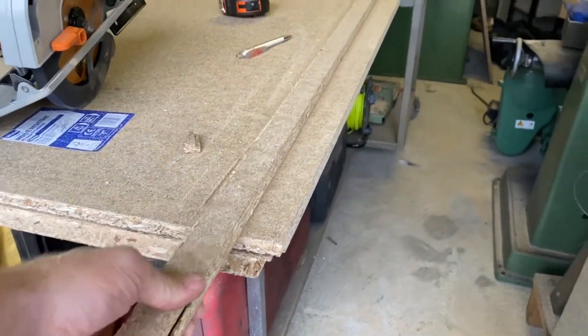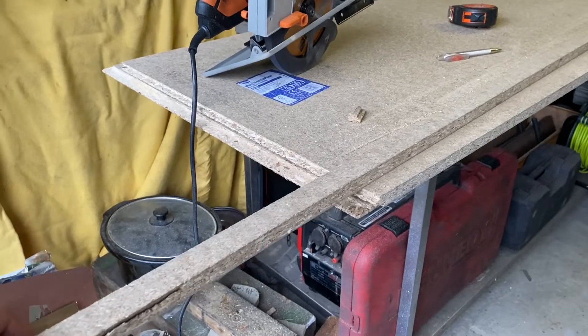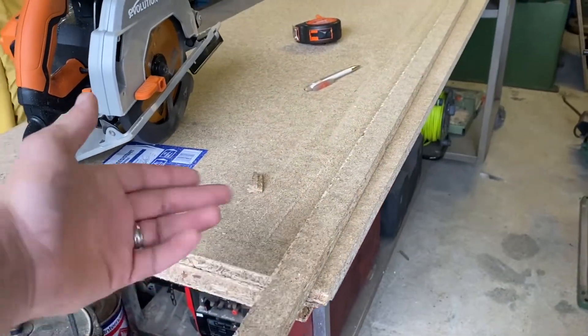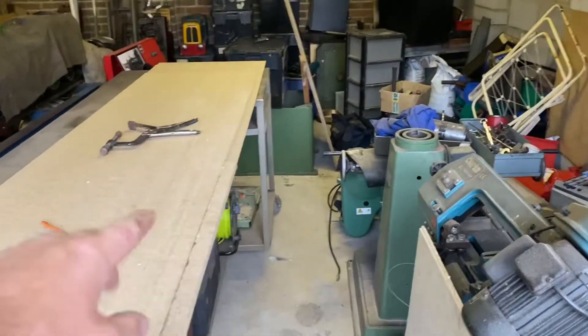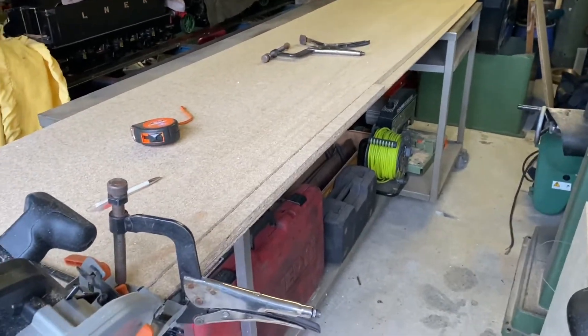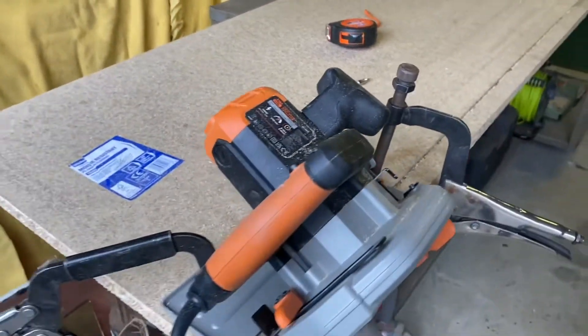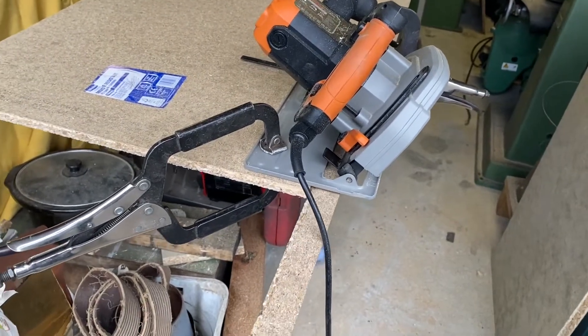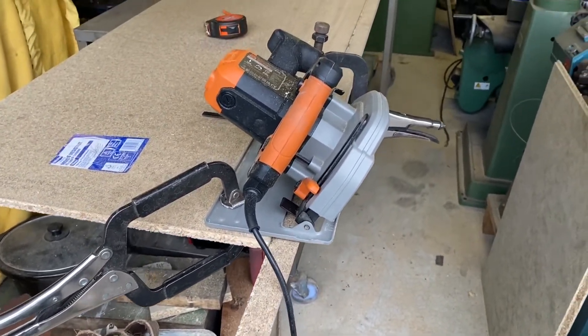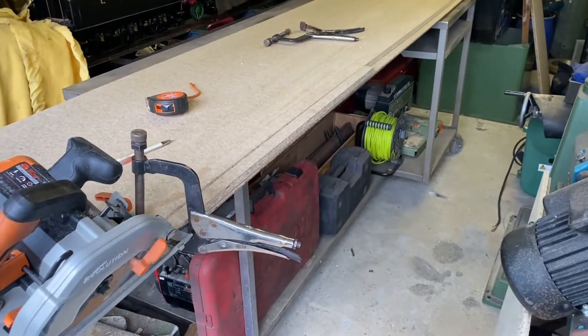It seems to be working, but I'm limited to how much I can do at a time because there's so little of it hanging over the side. Slight change of plan - I've clamped the two bits of wood together to give me a shelf that's the thickness of that piece of wood. I've set up the saw clamped to the top piece so that I can get it going and draw the bit of wood through like an upside-down table saw. Hopefully that'll finish cutting to the end and then I'll be able to put it in next door.